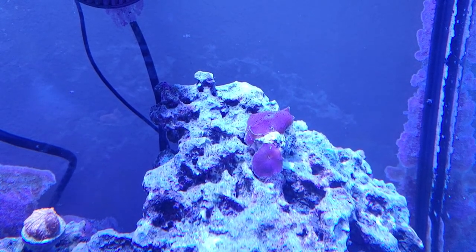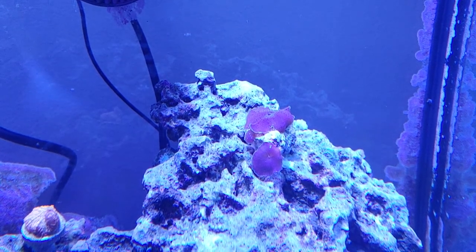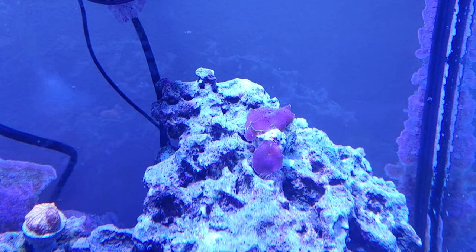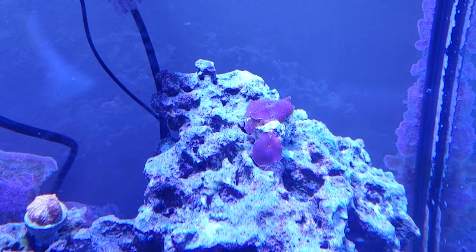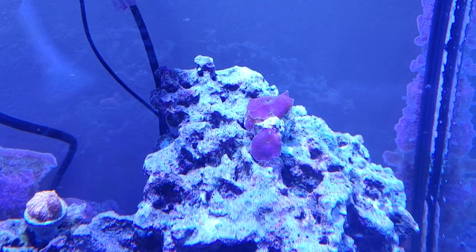The one in the front there was just a tiny little maybe quarter-inch polyp, and it's now probably a half-inch, and then that third head has appeared just in the last 10 days. So that gives you an idea of how fast these things can grow and one of the reasons why people are nervous about putting them in their tanks.